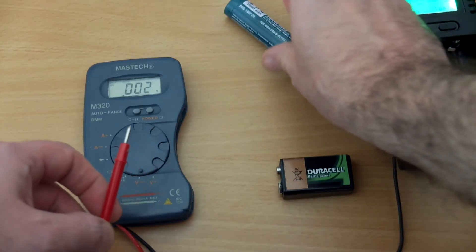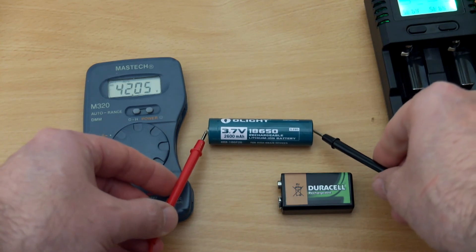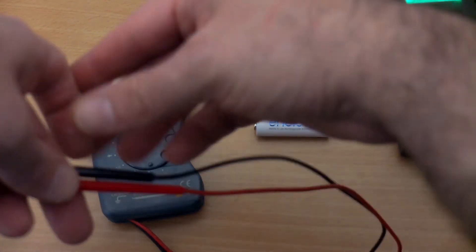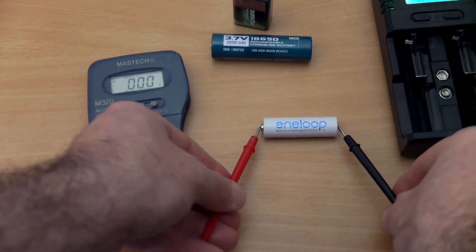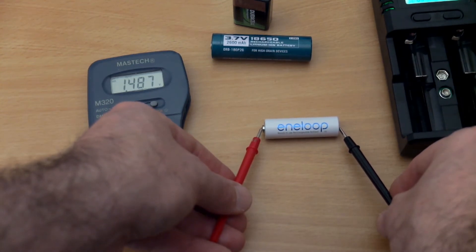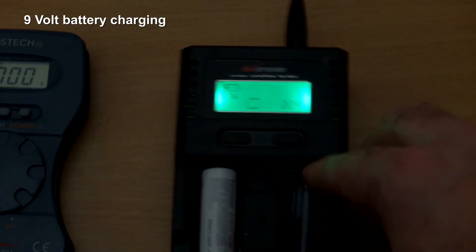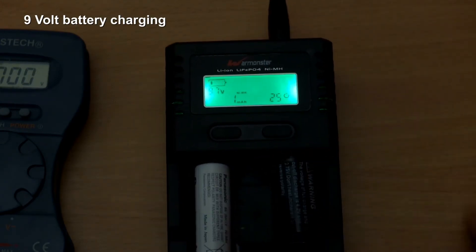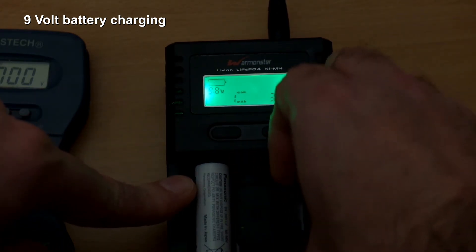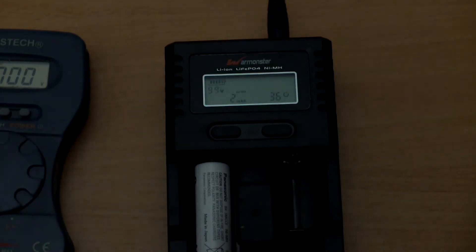I'm doing a voltage test to see what the termination is like. You have to do this quickly after it finishes charging: 4.19 volts — a very good result for lithium-ion, pretty much spot on what I'd be looking for. With nickel-metal hydride, just under 1.49 volts — again a very good result; quite happy with the charging. When you put the 9-volt cell in alongside other batteries you get only one display, so you can only charge the 9-volt on its own. It charges at a much lower rate due to the low capacity of those batteries, but it can charge nickel-metal hydride and lithium-ion rechargeables in that slot.